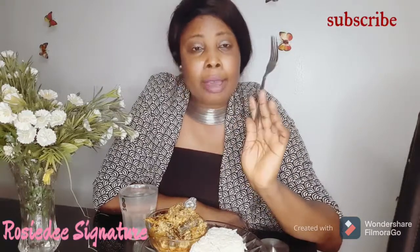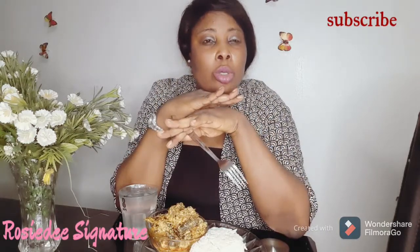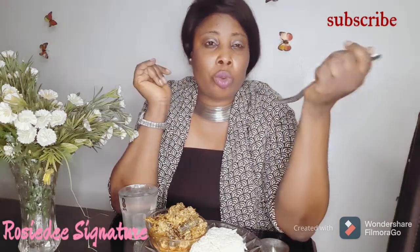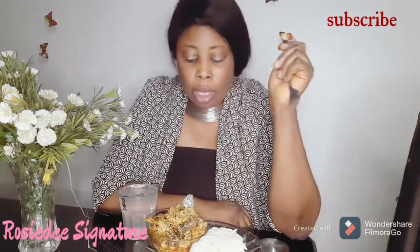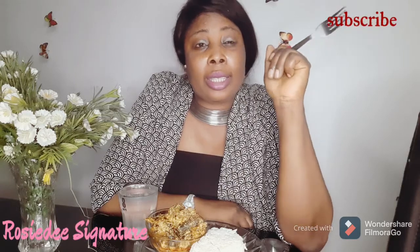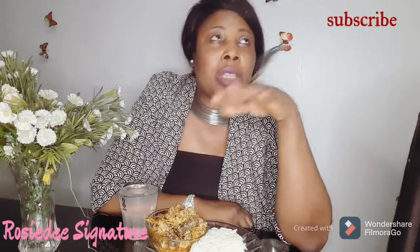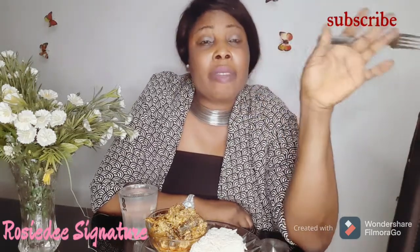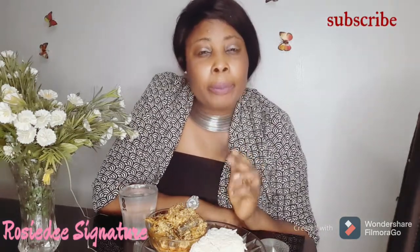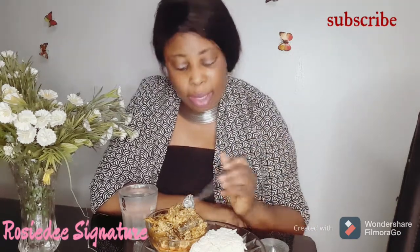I added both oziza seed and oziza leaf — those are the two things that made this egg oziza soup different from the usual. Oziza is an herb; I don't know what it's called in English. It has its seed and it has its leaf. Oziza leaf is more of an herb than a vegetable. Don't forget I added both the oziza leaf and oziza seed — that's what makes the taste of this soup unique.